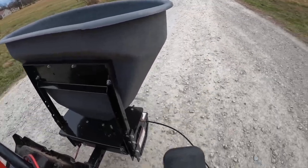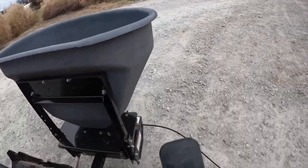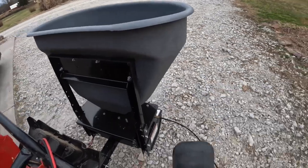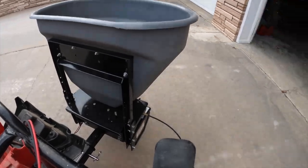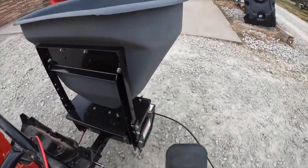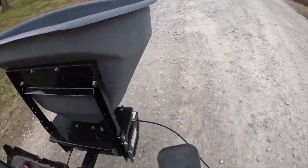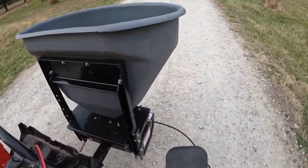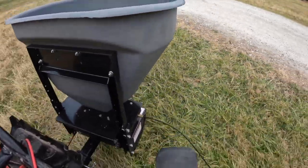As I edit this video I realized you can't even see my Artillion snowplow in the opening shot, so I'll put a link to the snowplow video towards the end of this video. Last year we had ice sitting on my driveway for a week and I was trying to spread rock salt by hand. My snowplow didn't fit and it became a mess where the people who work in the shop couldn't get in and out, so I really did need a spreader like this.